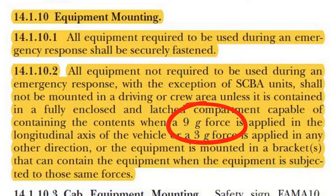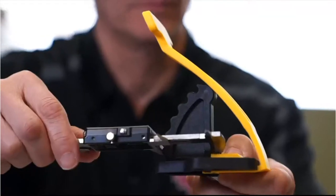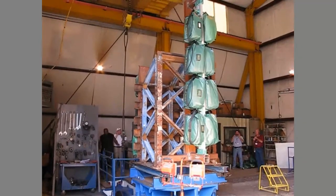Based on these requirements, PAC designed a full line of tool mounting brackets and kits, along with PAC-TRAC, our adjustable tool mounting boards, to be engineered, tested, and proven to meet and exceed these requirements.